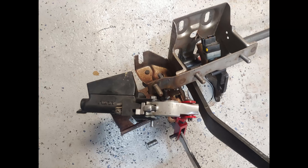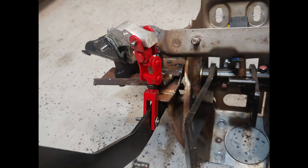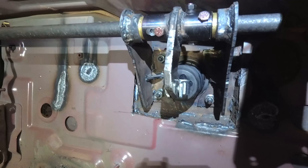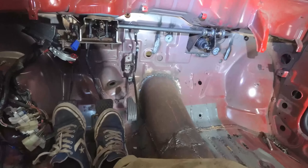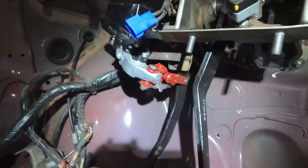Then I started on moving the master cylinder and power booster to the opposite side of the car. I had to beef up the firewall a little and made a plate so it's basically exactly the same as the other side — kicked out about an inch. It's exactly the same height and the same line as the factory position, just on the opposite side.